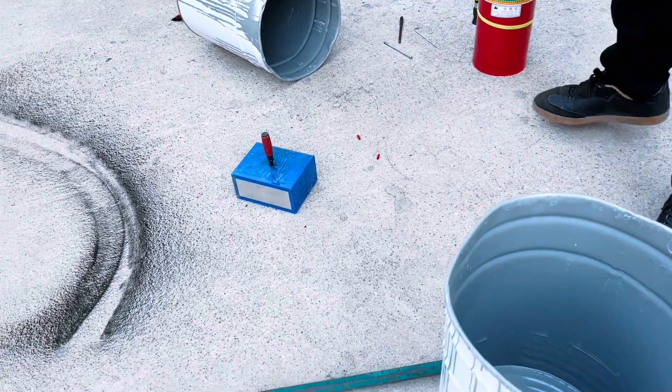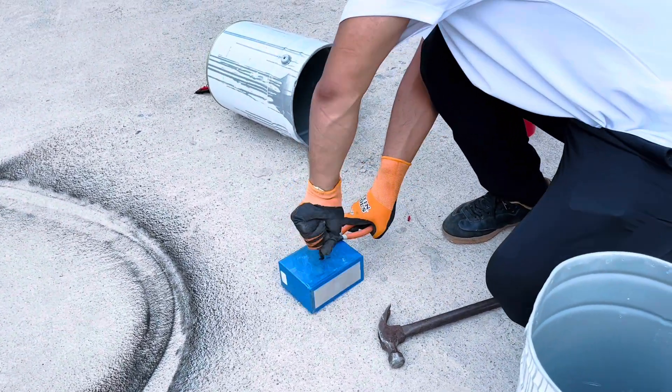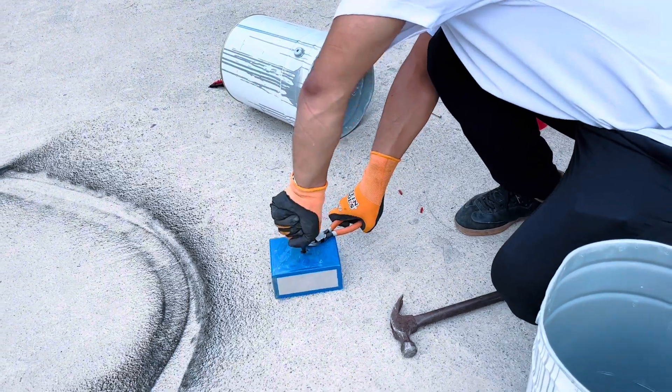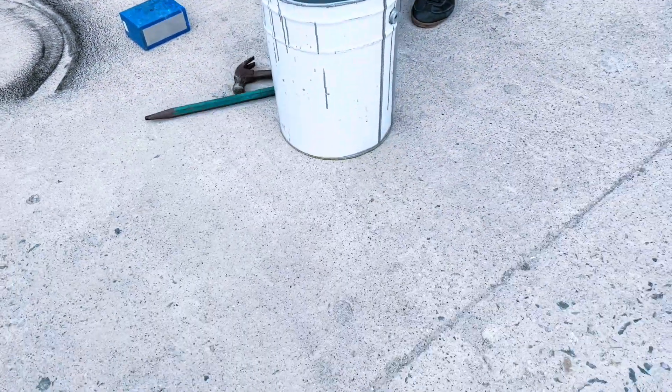We tried for a long time to make this LiFePO4 cell catch fire and finally it started to smoke.